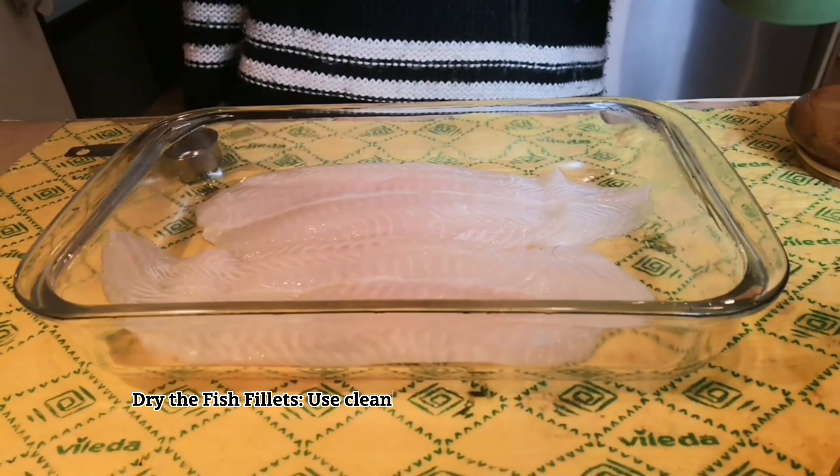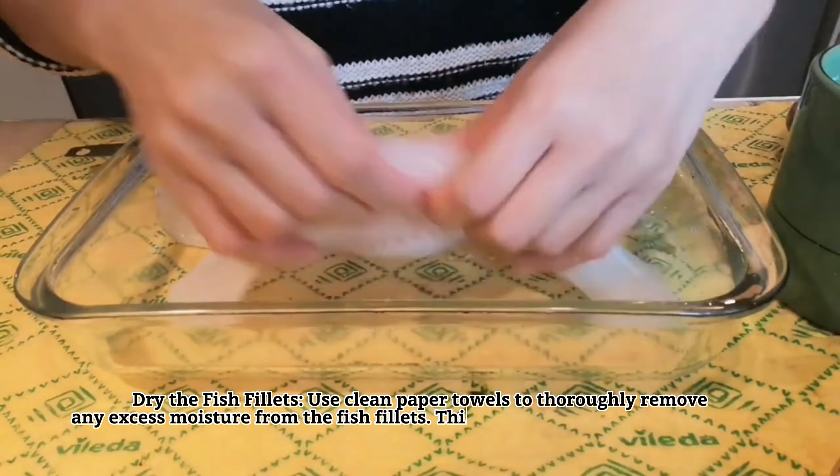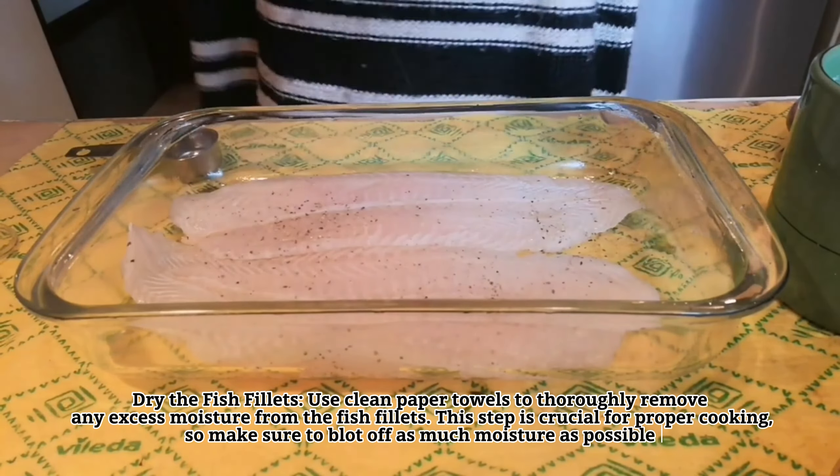Dry the fish fillet. Use clean paper towels to thoroughly remove any excess moisture from the fish fillet. This step is crucial for proper cooking, so make sure to blot off as much moisture as possible.